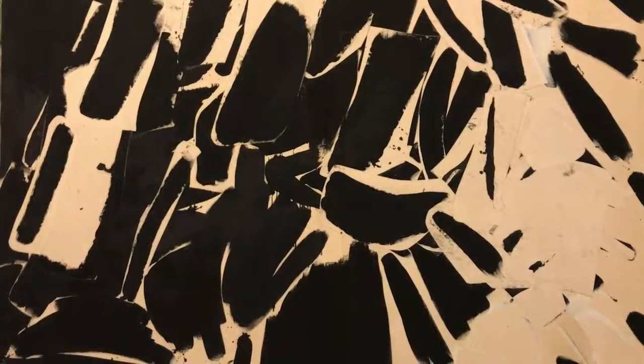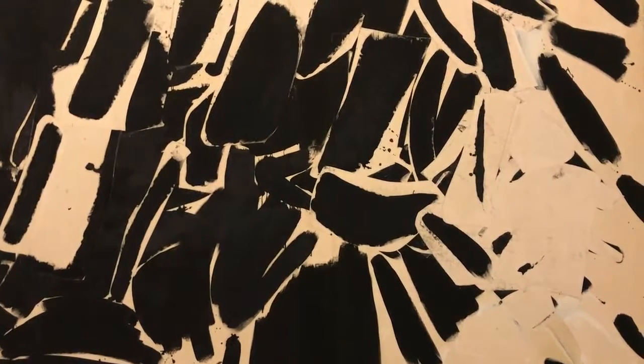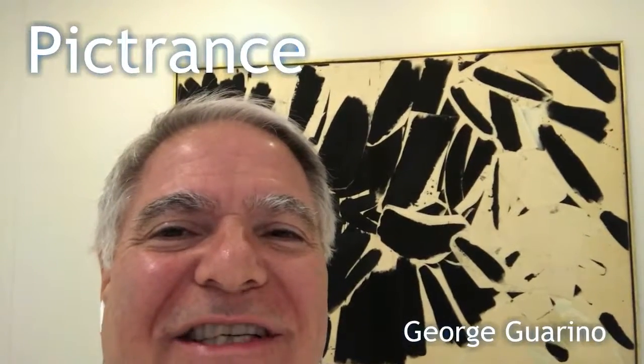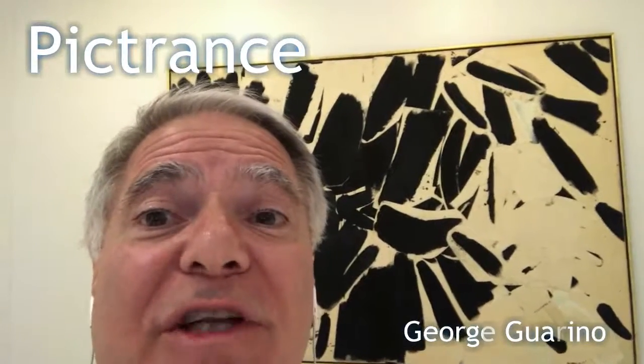And on the next number, open your eyes. Five — right back to the surface, noticing how good you feel. And thanks for spending this time with me in Picturance. Go about your day as if nothing's happened, if you can. Get that goal accomplished as soon as it's safe for you to do that now. George Guarino for Picturance. Till next time.